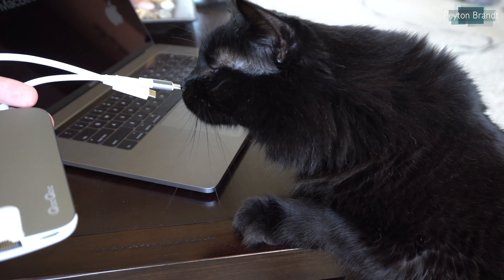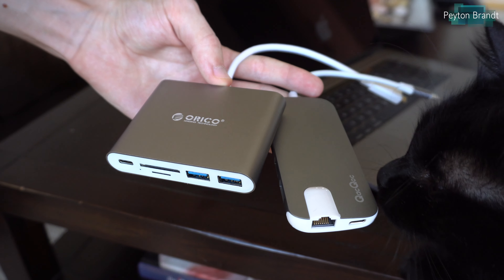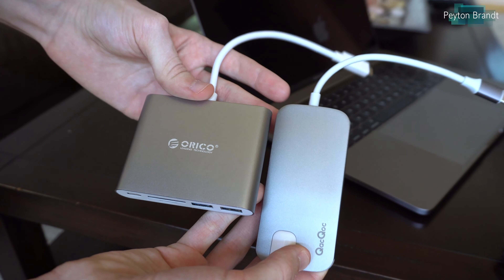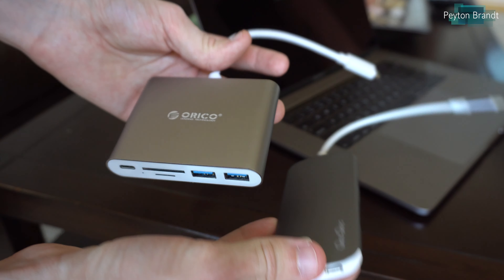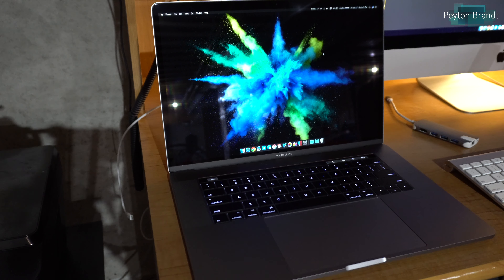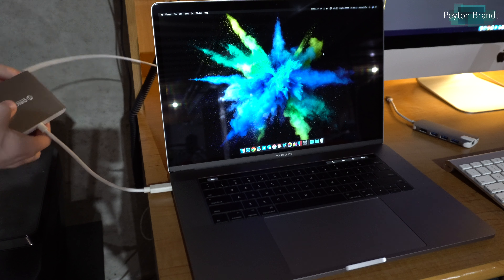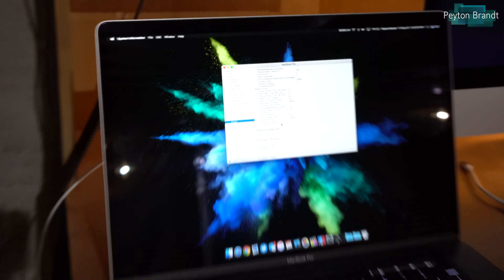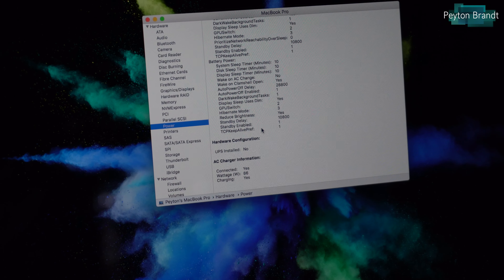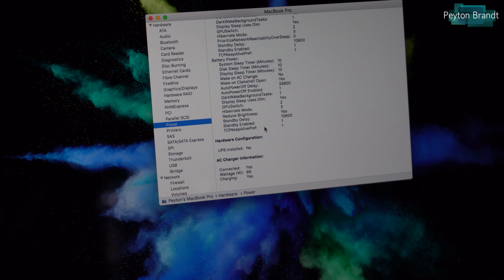I'm not too sure why that is, but if this is all you need — just a couple of USB Type-A ports — then this should be fine. I'm not an engineer or anything, but maybe it has to do with the USB Type-C port on the dongle. The Orico one lets you charge your computer at full wattage — I plugged it into my MacBook Pro and was able to charge at 87 watts, which is the normal charging speed, whereas the other one gets under 20 watts. So maybe that has something to do with it.